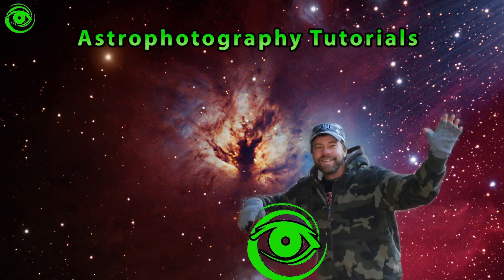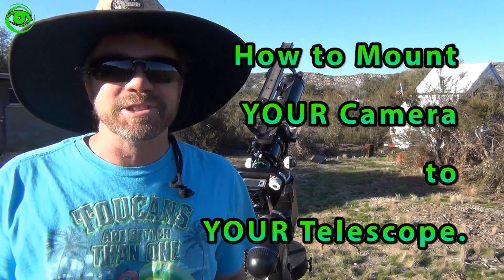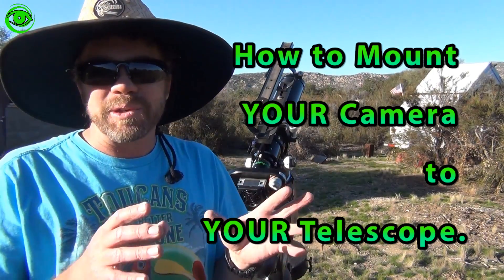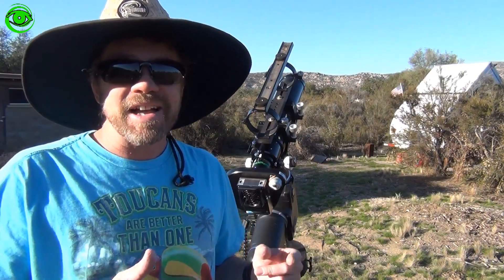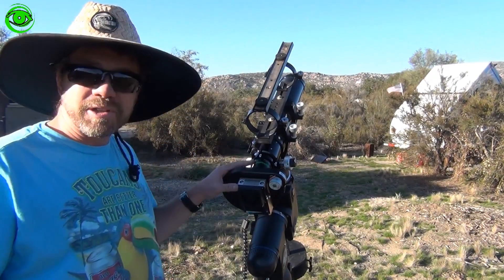Hello, my name is Doug Hubbell and welcome to Astrophotography Tutorials. I'm going to show you a little trick that somebody showed me. Have you ever had that frame where you can't explain why the stars in one particular corner aren't quite right? Well, it has a lot to do with when and how you put your camera on your telescope.